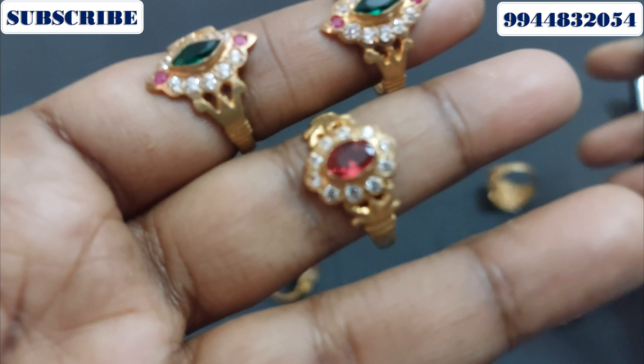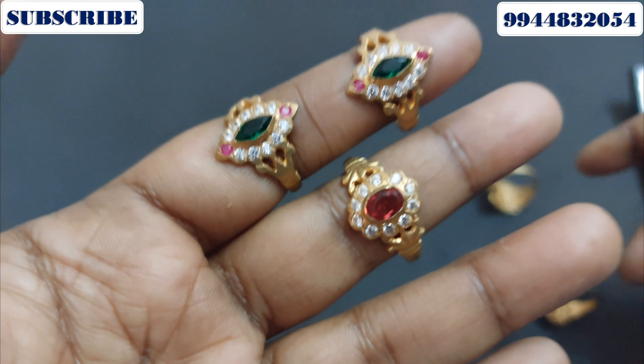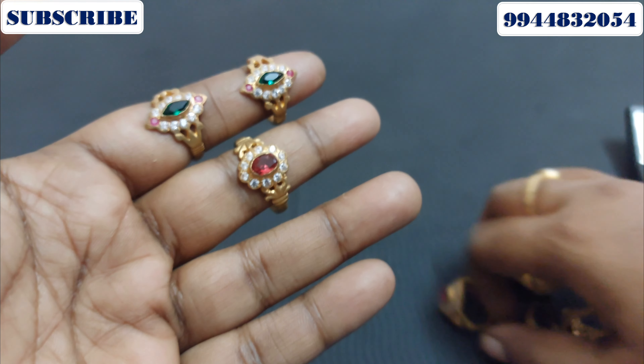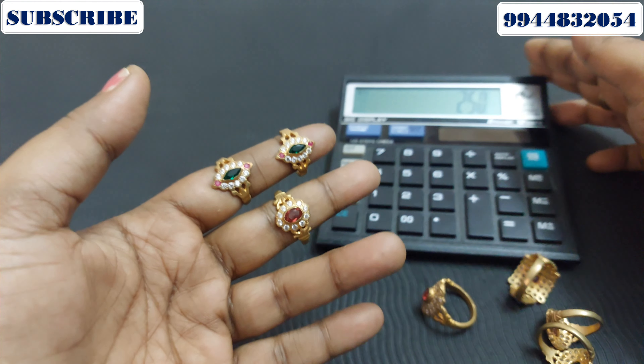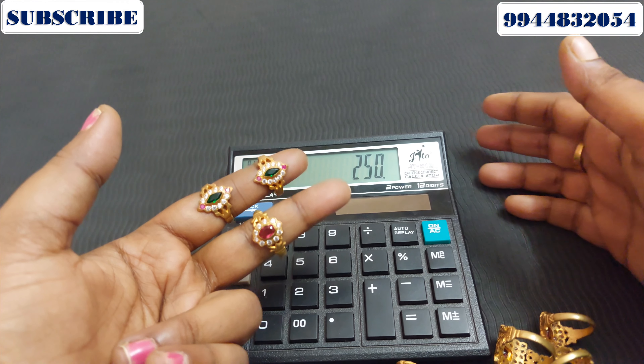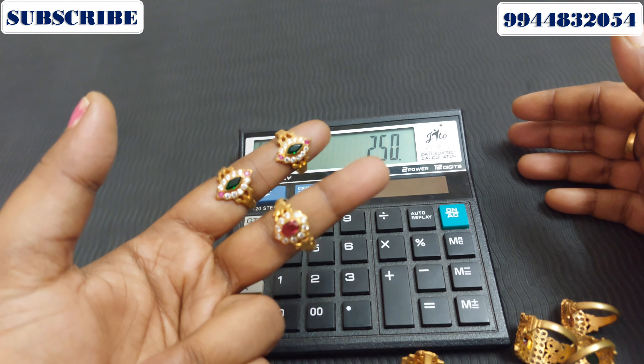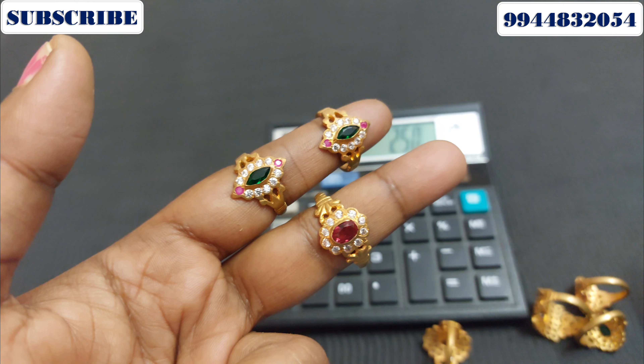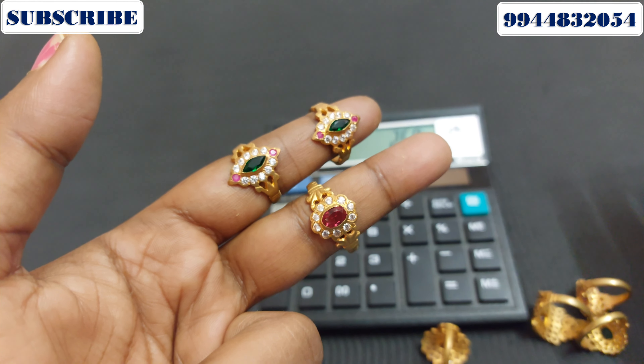Here you can see the wine red color. The ring rate is 250. This is a big variety. This is a screenshot. The ring size is 1.8 to 2 cm.